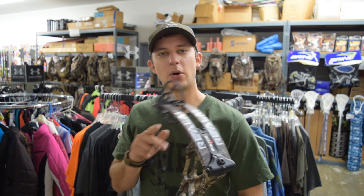Hey guys, Garrett here. Today I'll be shooting the Bowtech Realm — this is the new flagship bow for Bowtech for 2018. Waldron's Outdoor Sports in Roseburg was kind enough to set this bow up for me and let me shoot it in their shooting range, so big thanks to them.